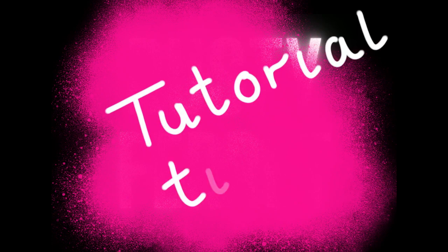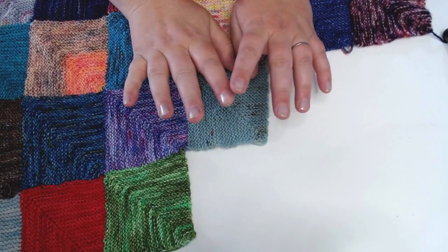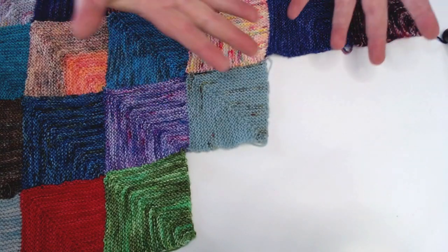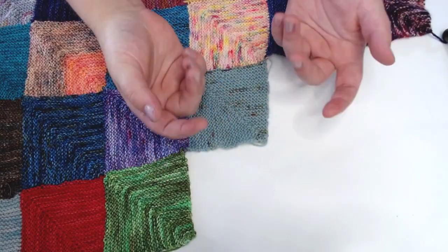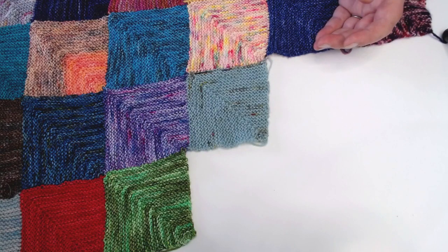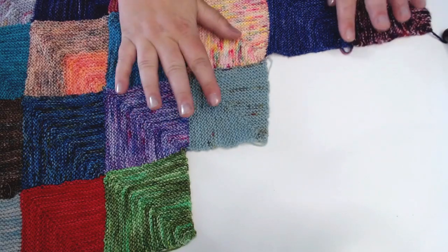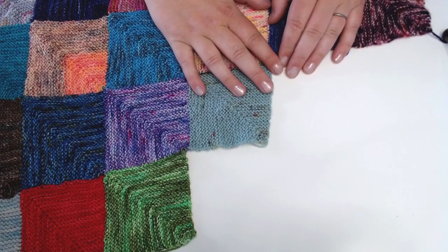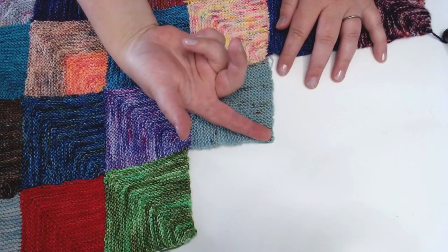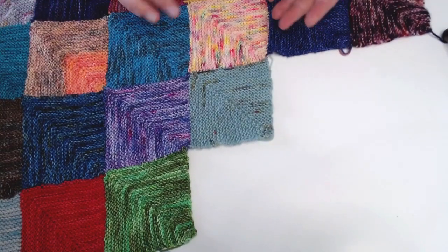Welcome to the Rusty Ferret podcast tutorial time. You're only seeing my hands today. A lot of people have asked me about my mitered square blanket, which I'm making to use up scraps — basically ends of projects. In this tutorial I'd like to show you how to pick up and add in a mitered square, and give you the maths I'm working with so you can make your own.